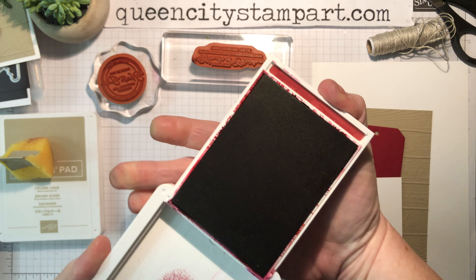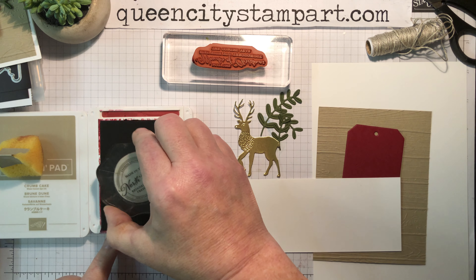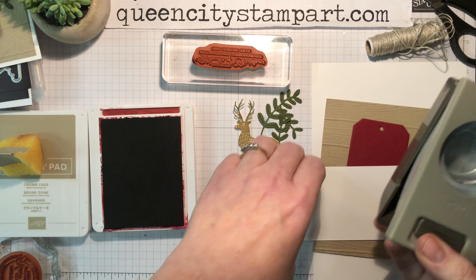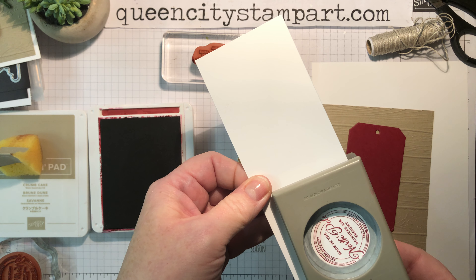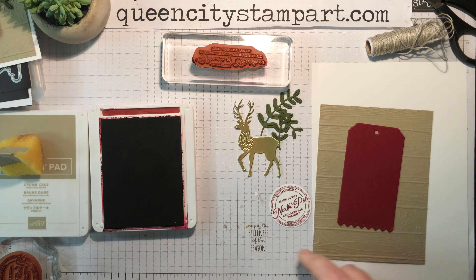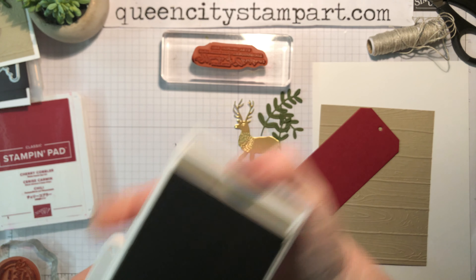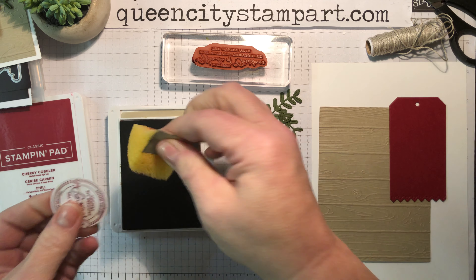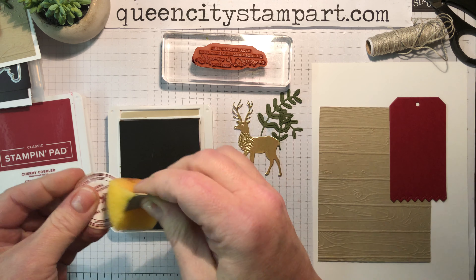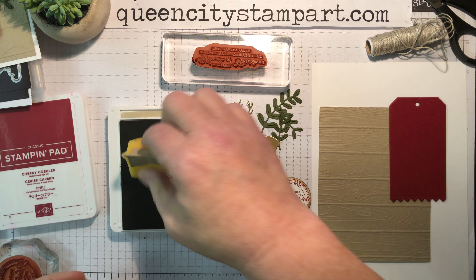I'm going to take a little scrap of Whisper White and some Cherry Cobbler ink to tie in with that Cherry Cobbler tag panel. I'm just going to stamp this 'Made in the North Pole' image, and I have a one and a half inch circle punch that will cut this out perfectly. Then to finish it up, I'll sponge the edges with a little bit of Crumb Cake ink to give it a weathered look. I'm just running the sponge along the edge — it dirties it up a little so it doesn't look quite so pristine.